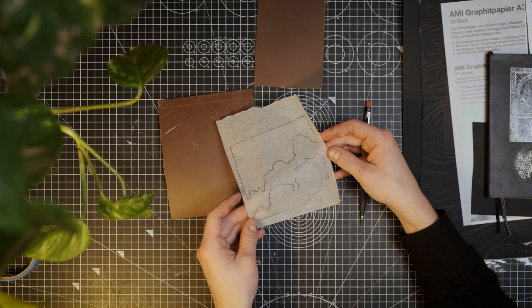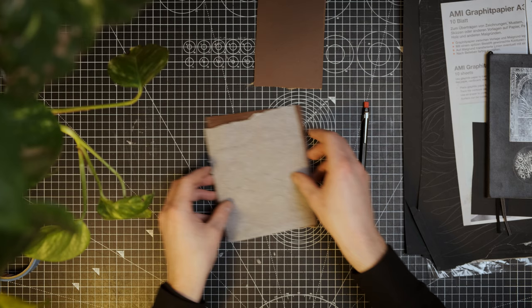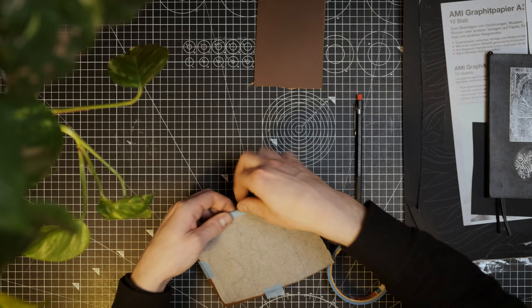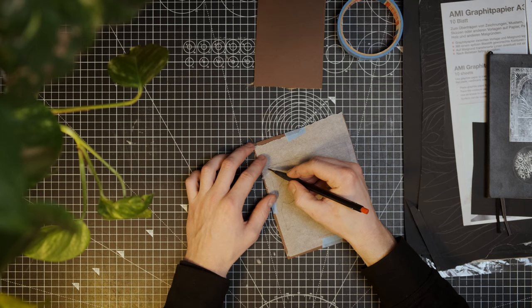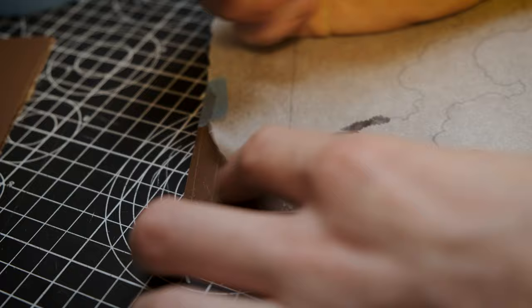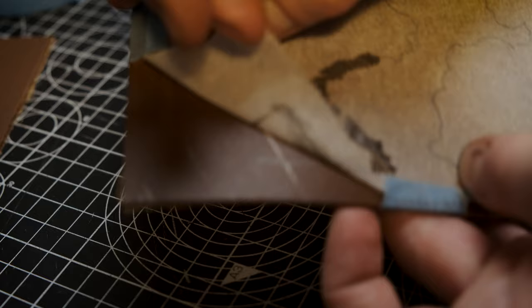When that is done, place the parchment paper with the pencil lines facing down and tape it to the lino. With the same pencil you used before, rub over all the lines you can see through the parchment paper. Be thorough, but there's no need to press so hard that you break the pencil. It's a good idea to check whether it's working or not by peeking under the parchment paper to see if you need more pressure, for example.